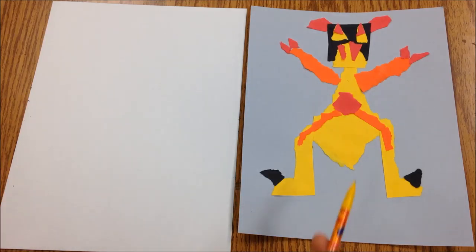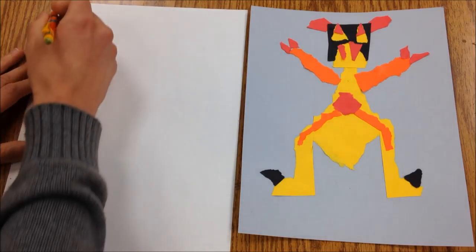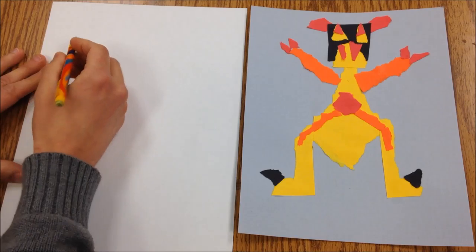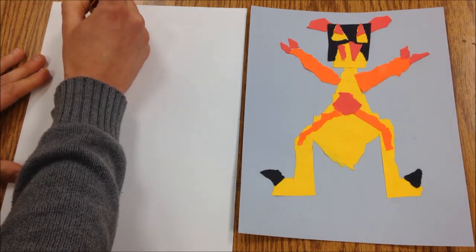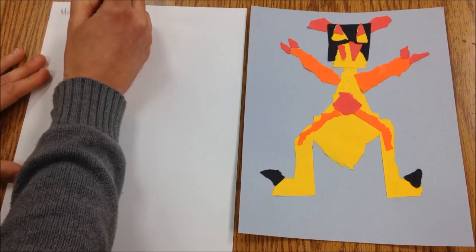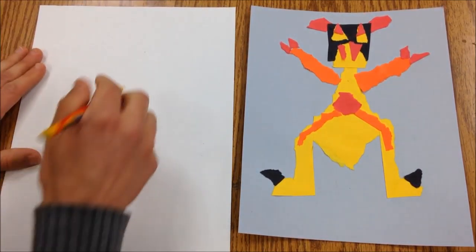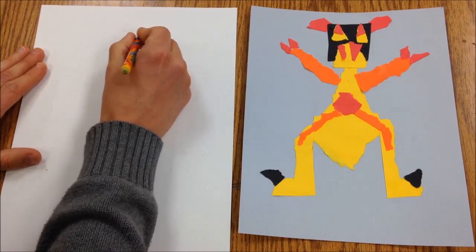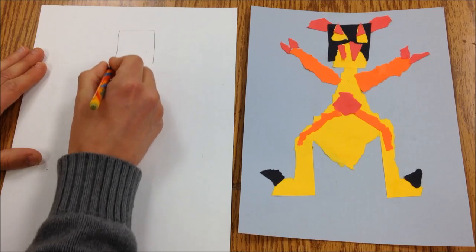We've created a monster with torn paper, and today we're going to use that as a thing to draw from. The first thing I do is always the same: take out my pencil, write my name, and then turn my paper over and start to draw what's here.